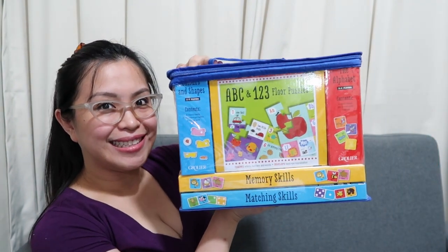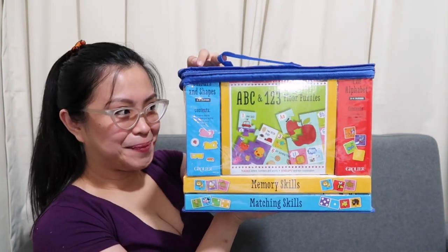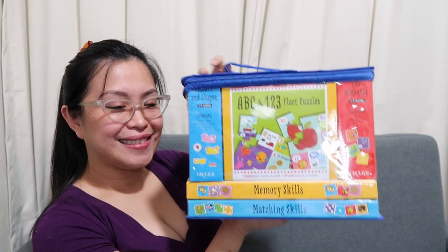So this is how it looks like. This is from the brand Grollier — I'm not sure if I can pronounce it correctly, but it's Grollier. This is the Level 2 Help Me Learn Matching Skills, with things like A, B, C and 1, 2, 3 — ganyan.